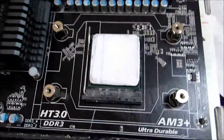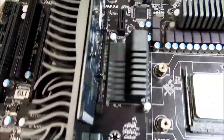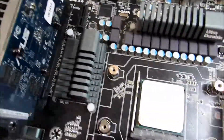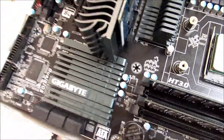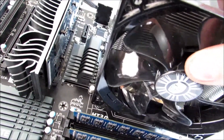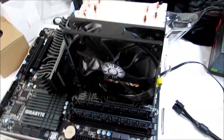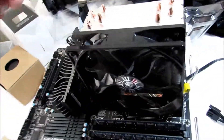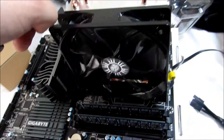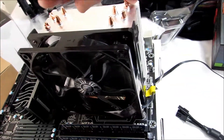Now we have our thermal paste spread. Every cooler will sit on differently — this one I had to install a custom backplate onto the motherboard with these holes in. So you would just gently set the cooler down onto your motherboard, in this case with the Evo, and make sure the screws line up with the ports on the motherboard. You're going to screw them in — whatever you do, you make sure to screw in a star pattern evenly. You do not want one side of the CPU to have more force on it than the other.